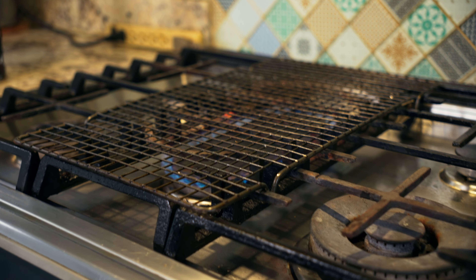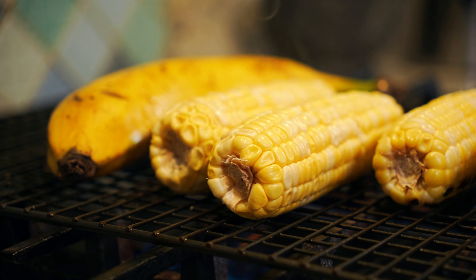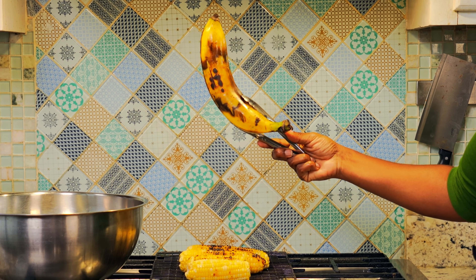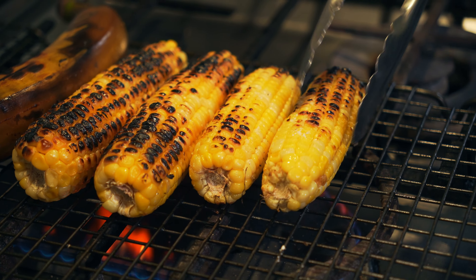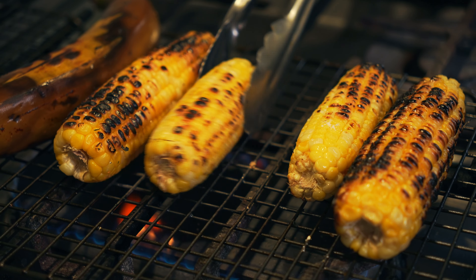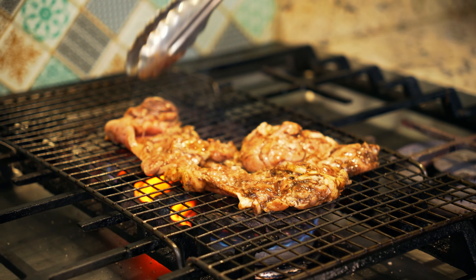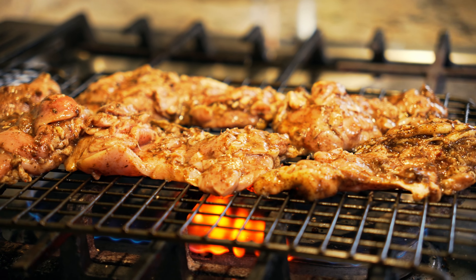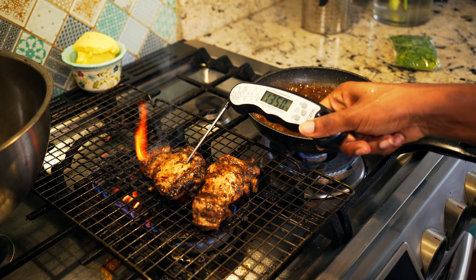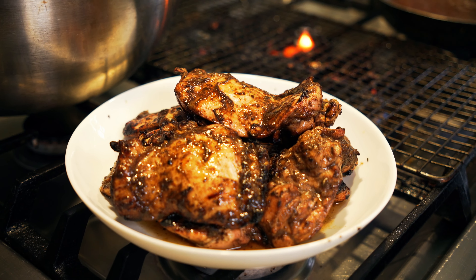First, we will start by roasting our two key ingredients: corn and ripened plantain. To roast these, you will need a gas-powered stove and a cookie rack. Start by oiling your corn with garlic-infused coconut oil, then sprinkle generously with salt. Place your cookie rack on your stove and start roasting on low heat to ensure your corn is cooked through, turning occasionally. Every time I rotate the corn, I cover it with a steel bowl, which traps the heat and smoke to speed up cooking and enhance the smoky flavor.